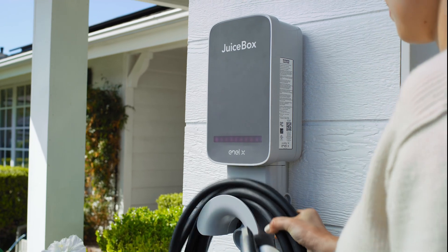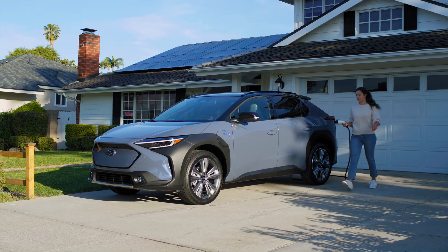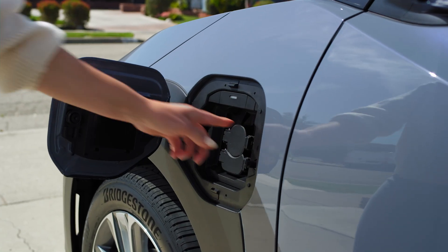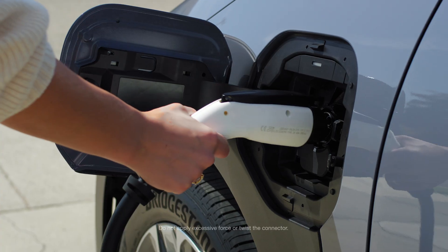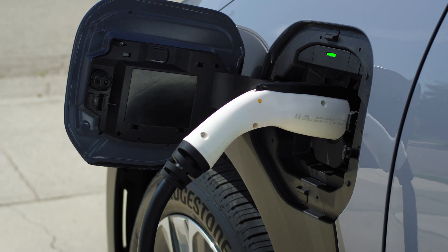Before charging, it's always a good idea to check the charging connector to make sure it's not damaged. With the vehicle doors unlocked, open the charge port door and only the upper connection cap. Insert the connector straight into the charging inlet until it clicks and locks into place.